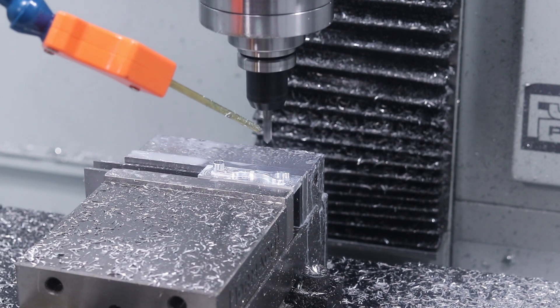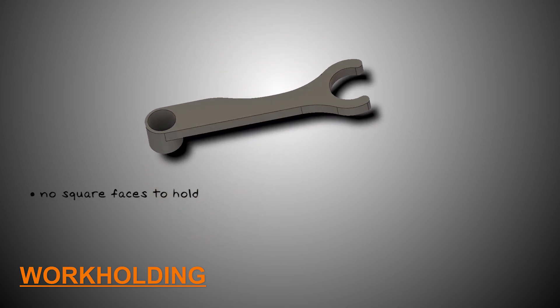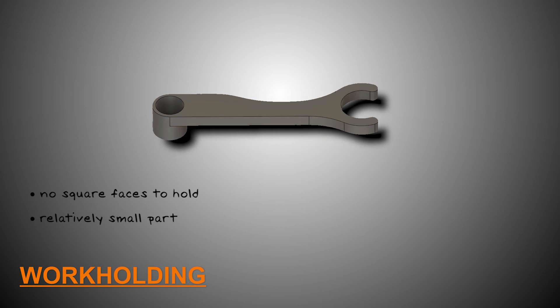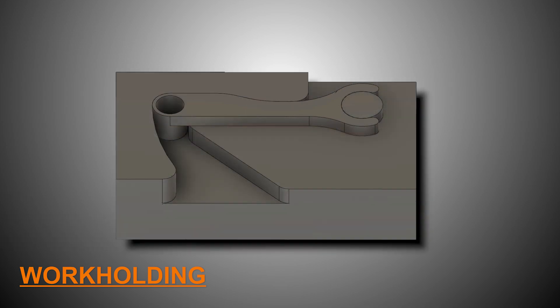Now that Op 1 is done, the tricky part is how do we hold this relatively complex shape? It doesn't have any nice square faces that we could clamp into a vise. It's a relatively small part and it's not delicate, but it is delicate relative to the thousands of pounds of clamping pressure you have from a vise. The trick — let's make a quick fixture.